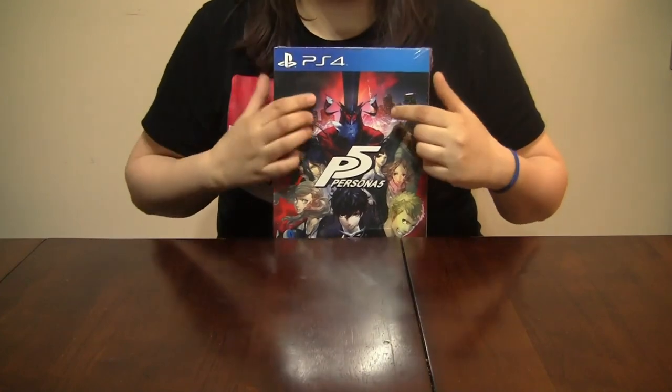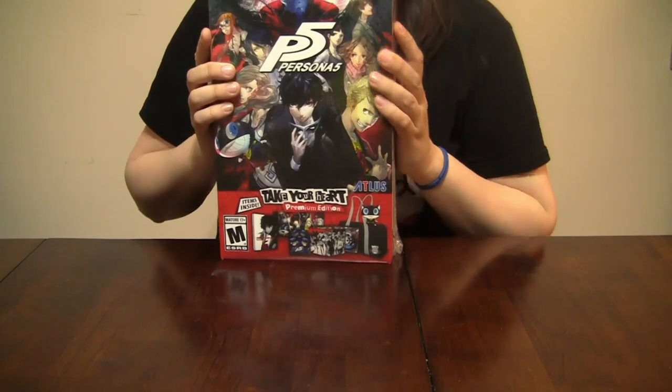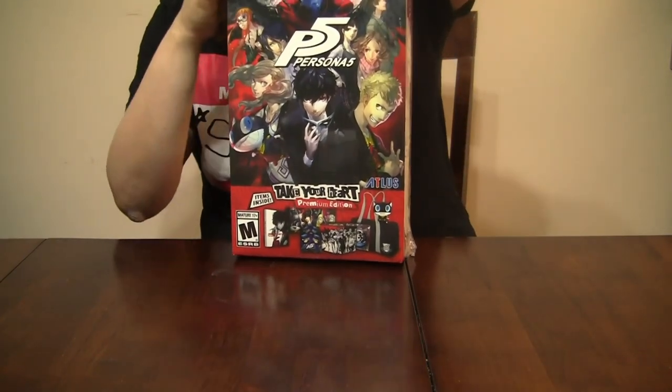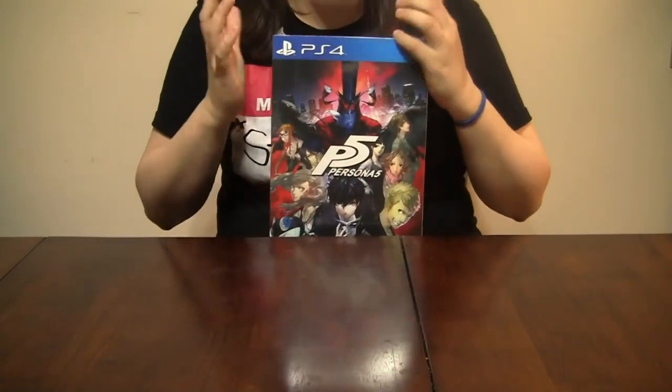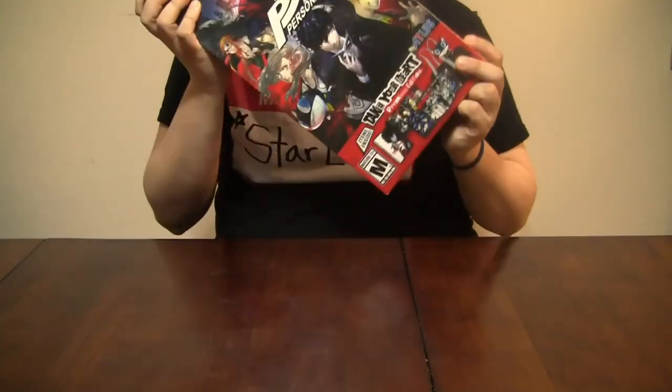Hey you guys, it's finally here! What up, it's your girl Starbark, and this is an unboxing video for the awesome, exciting, fabulous 'Take Your Heart' Persona 5 Collector's Edition.